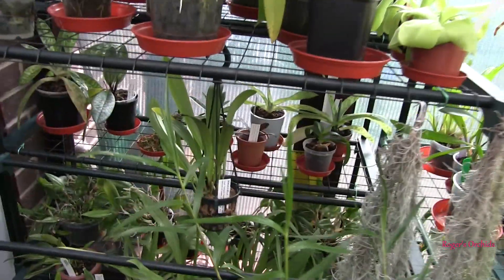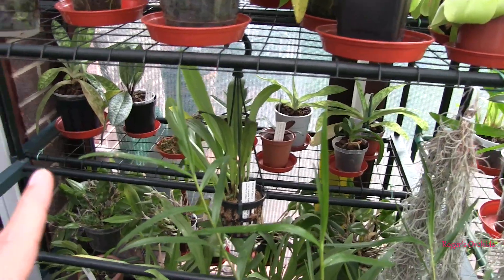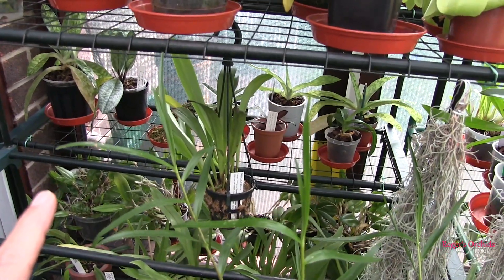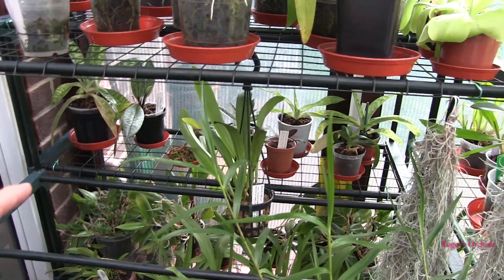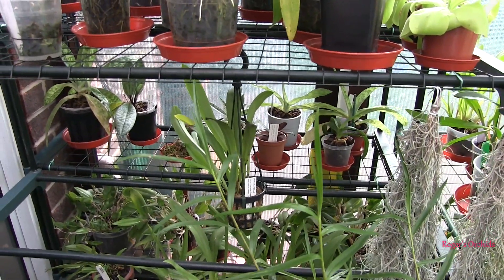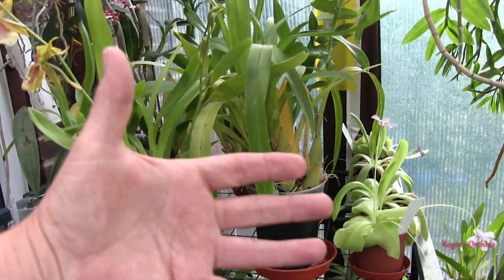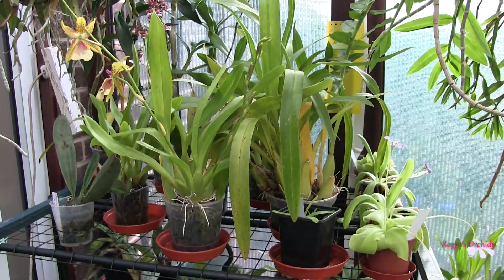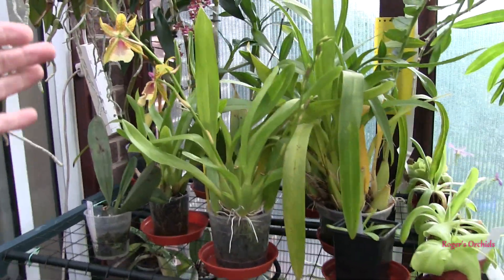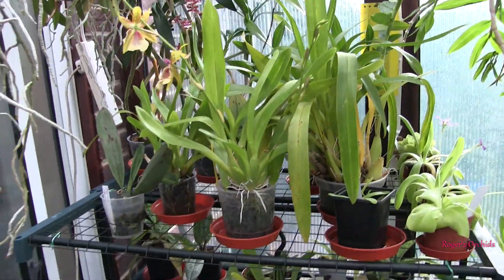My Paphiopedilums live quite happily on that shelf — they're not going to touch the shelf above them, but the spikes might. But then they're not going to stay right up the back in the dark. If they've got a spike coming, they'll come up here where I can see them and then they've got the height. So a lot of the plants that are in bloom are there for two reasons: so that the spikes don't bang into anything above them, and so I can see them.